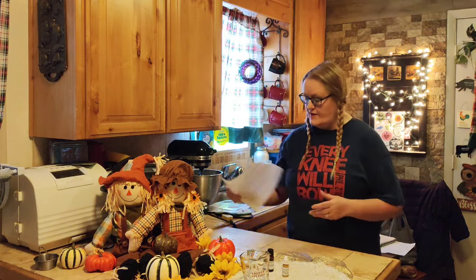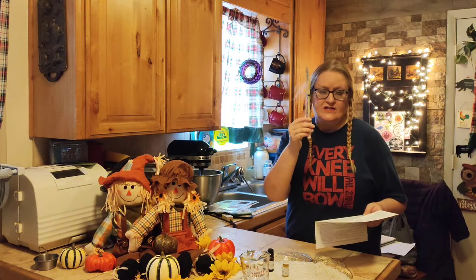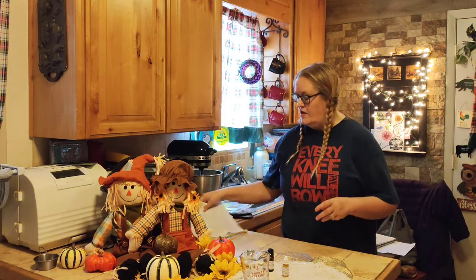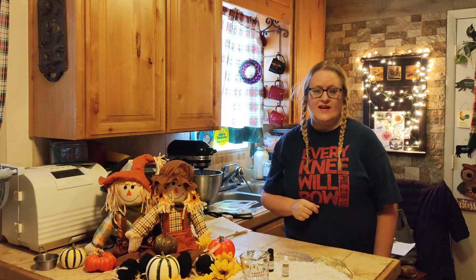I'm just going to leave the instructions sitting right next to me here. This is my stirring stick — I've written 'soap' on it and I use this for if I put a colorant in, I can stir it around or a fragrance, just to get it all throughout the whole thing. Let me get set up and we'll get started on making soap.